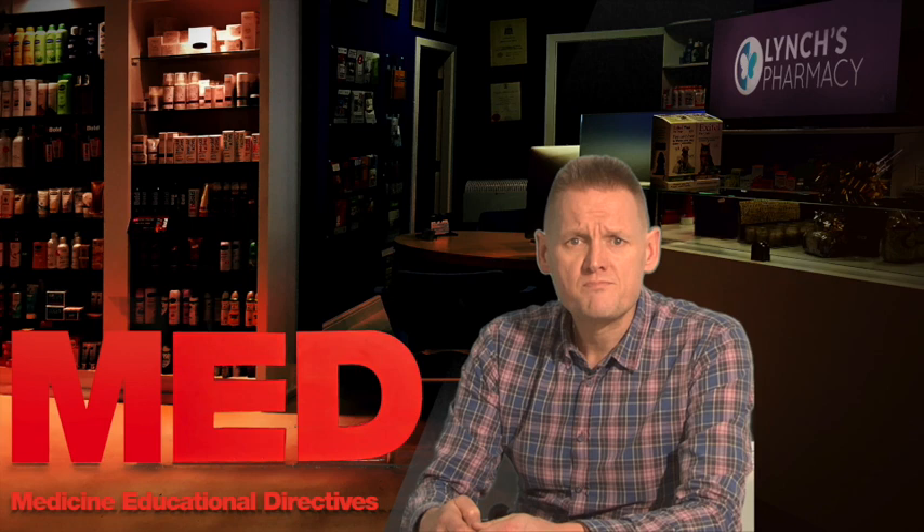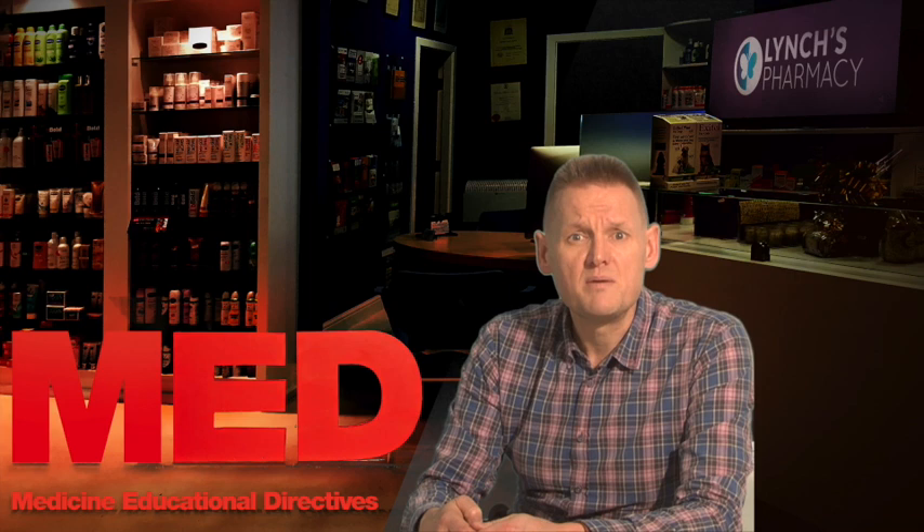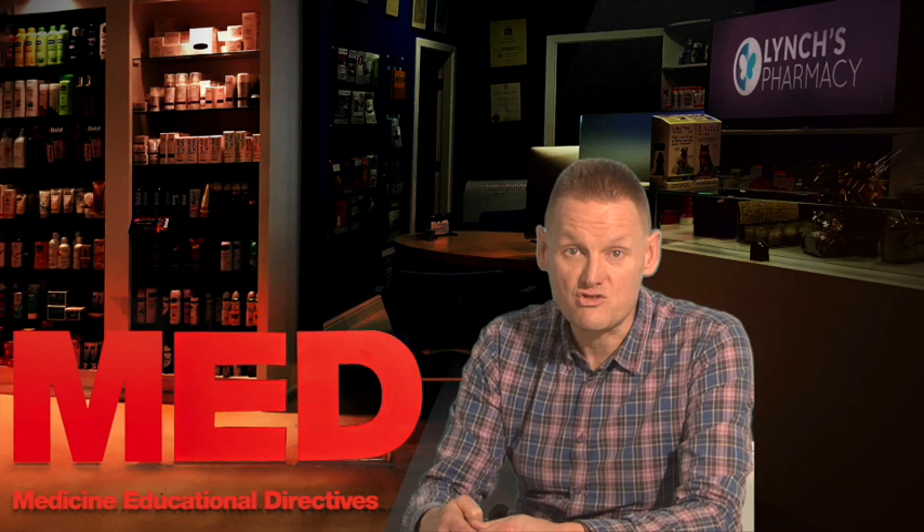Humalog vials, Humalog cartridges and Humalog pre-filled pens all contain insulin Lispro. They are used to treat diabetes. People with diabetes have a deficiency or absence of a hormone made by the pancreas called insulin. Insulin is the main hormone responsible for controlling levels of sugar in the blood. People with type 1 diabetes need to have injections of insulin to control the amount of glucose in the bloodstream. Insulin injections act as a replacement for natural insulin and allow people with diabetes to achieve normal blood glucose levels.